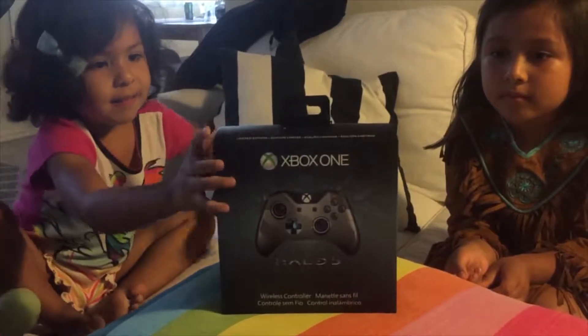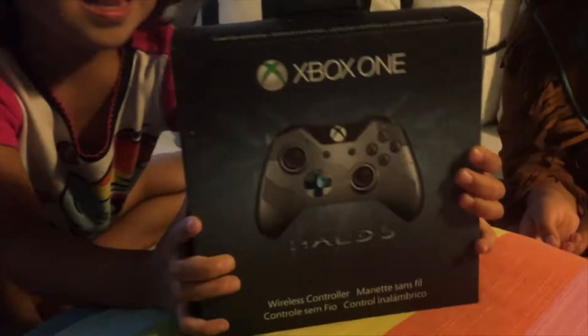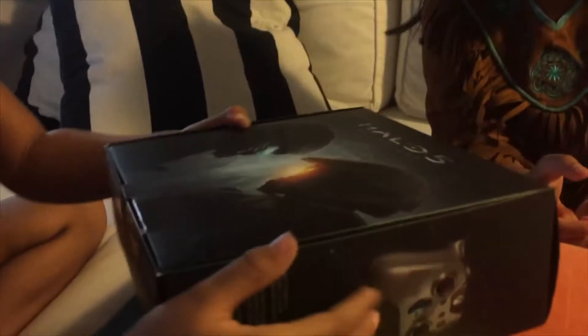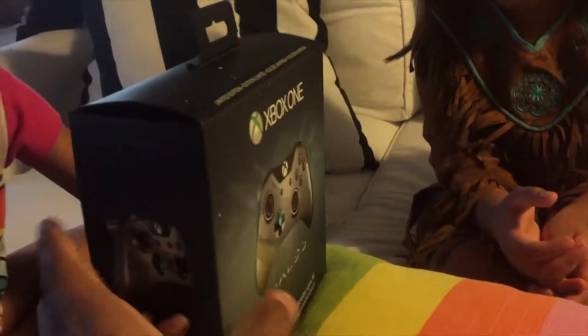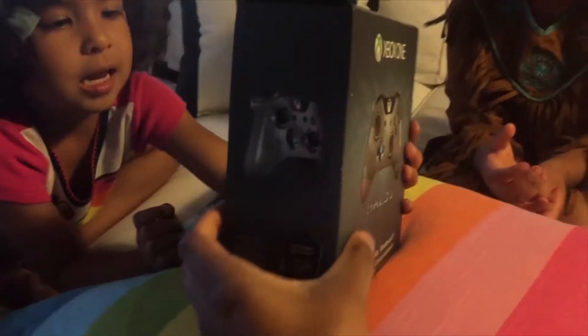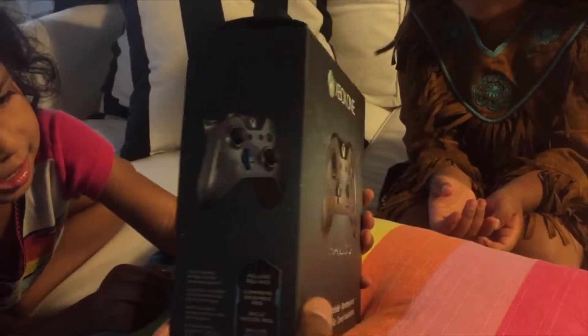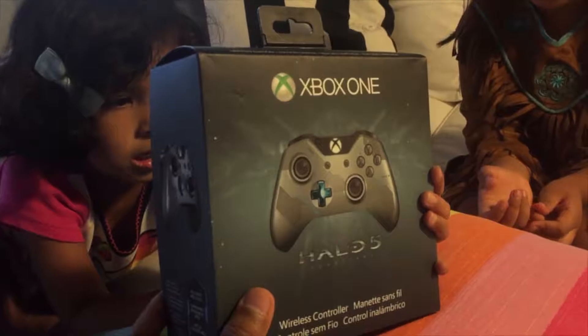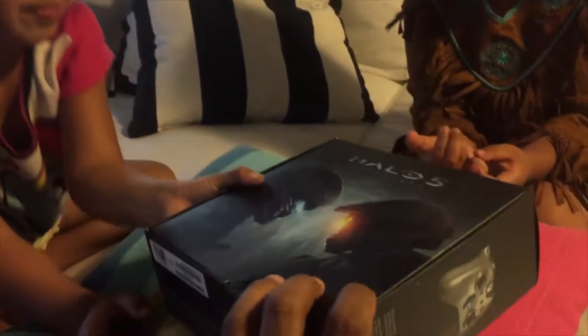So it seems that today we have an Xbox One, a Halo 5 Edition Controller. That's our audience. Let me see Celine. Let me just take a look at the box first. Let me borrow the box first so everybody can see this. So this is a wireless controller. This is a Halo 5 Edition for Xbox One.